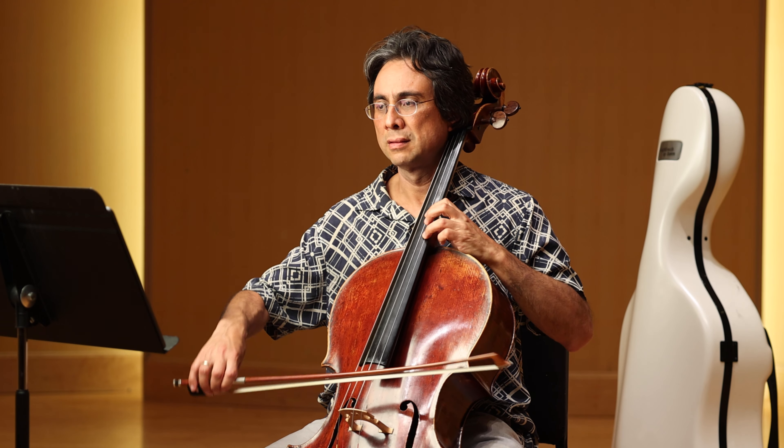Let's do the whole thing now at a nice, easier tempo.